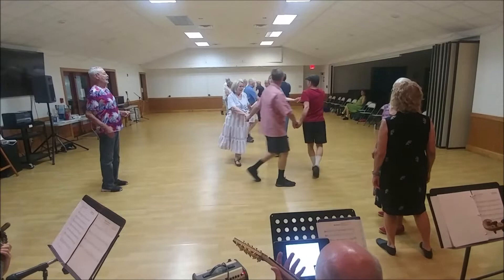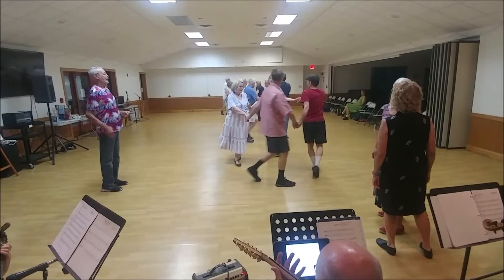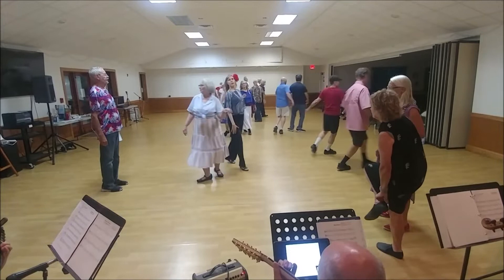And on the side. Right hand, set with your neighbor. Trade places, turning over your shoulder. On the diagonal, balance in and out.